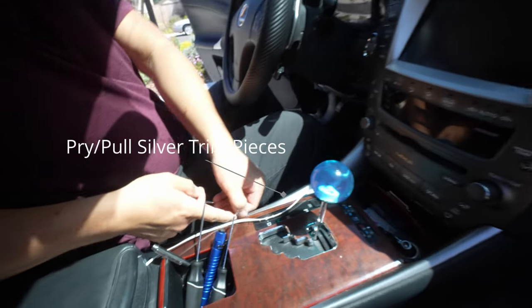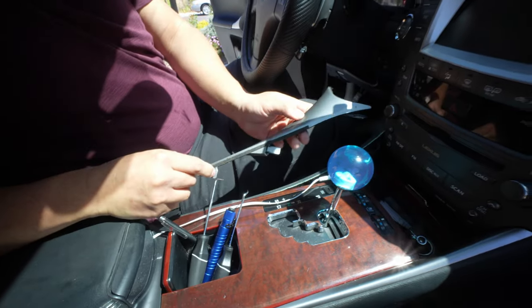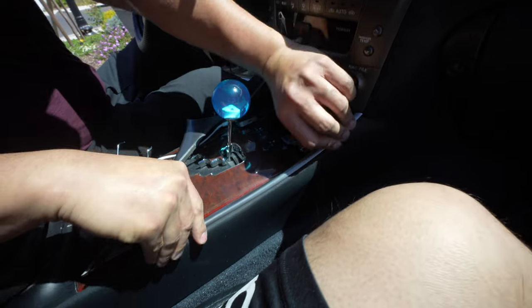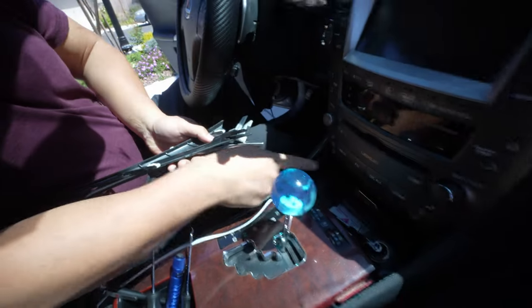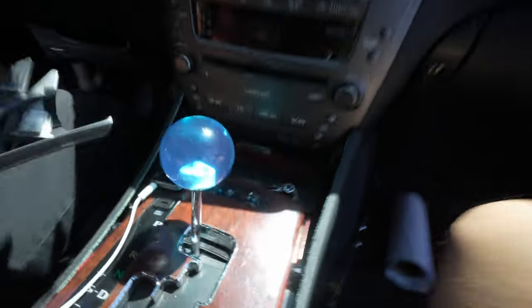So you can pry this up a little bit with your finger and you can just pull it up, on each side. That's about 10mm on each side. You need a deep socket and an extension, which I got right there.